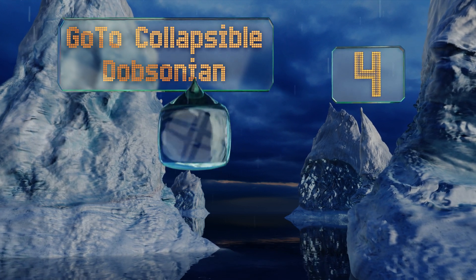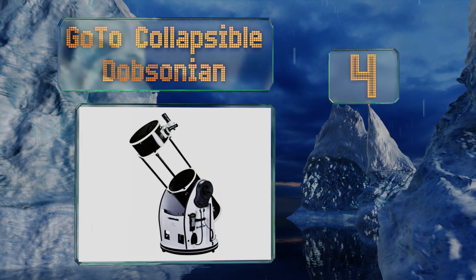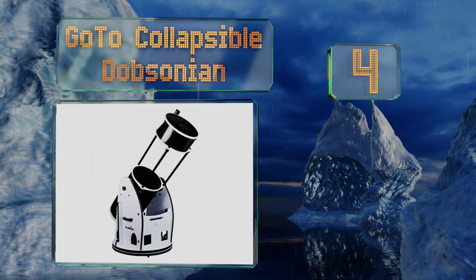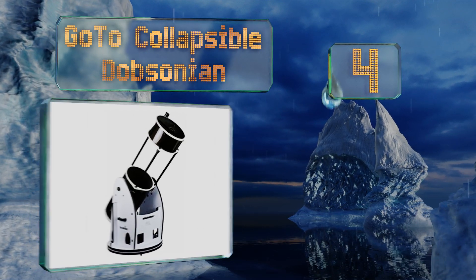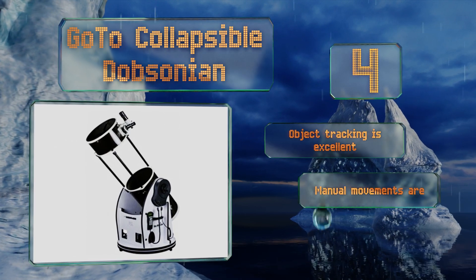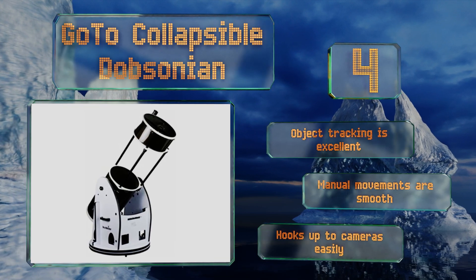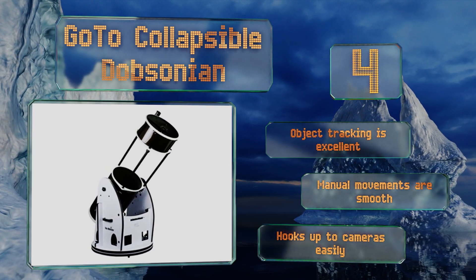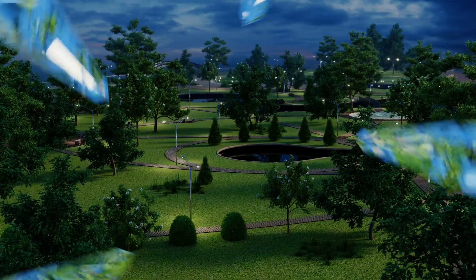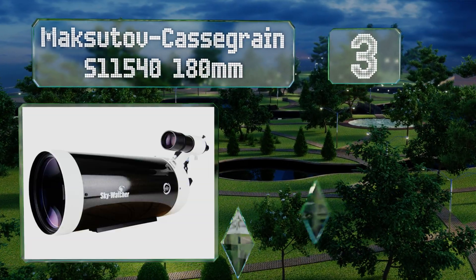Halfway up our list at number four, the Go-To collapsible Dobsonian has a lot of great things going for it, but portable isn't one of them. It'll provide you with some of the most astounding images on the market at its price point, but it weighs in at approximately 250 pounds. Its object tracking is excellent, its manual movements are smooth, and it hooks up to cameras easily.